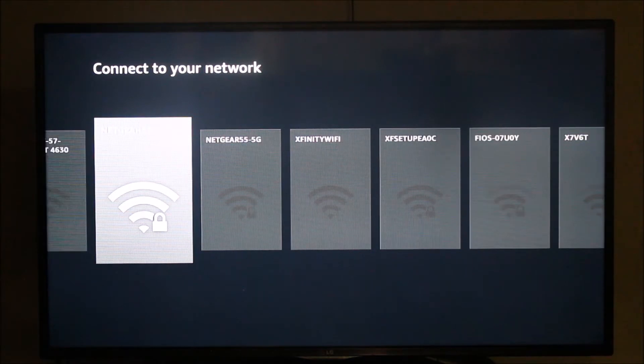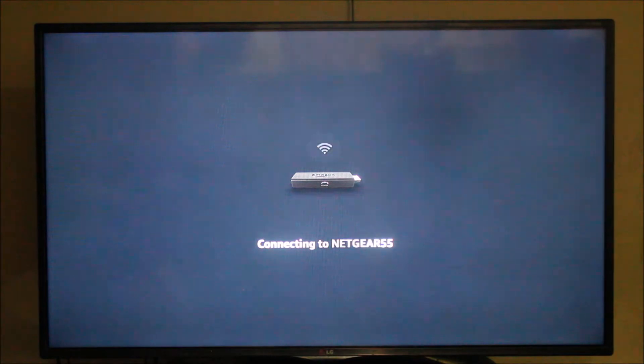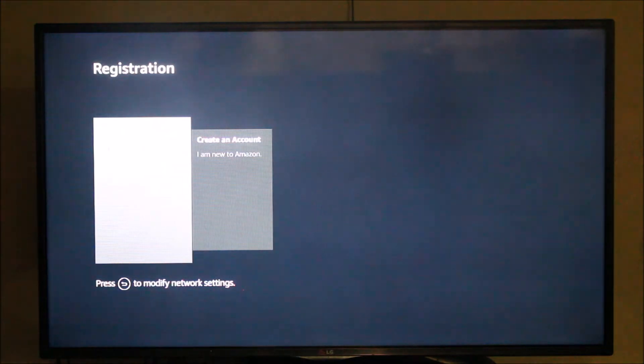The Amazon Firestick communicates with the internet using Wi-Fi, so I'm going to set up the network on the Amazon Firestick using my home Wi-Fi. It's now trying to connect to the Wi-Fi — I have already entered the password. The connection is successful and it's now checking for software updates installed on the Firestick.